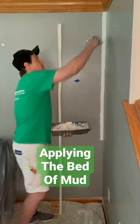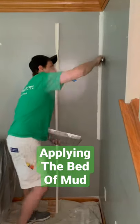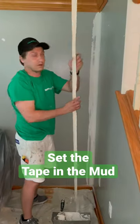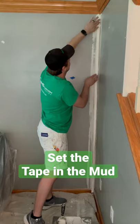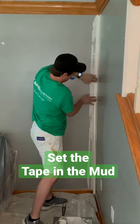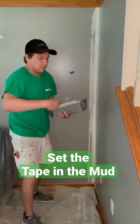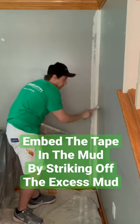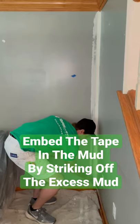Alright, so first we apply our mud. Then we strike off our excess, doing one side at a time. Don't play with it too much.